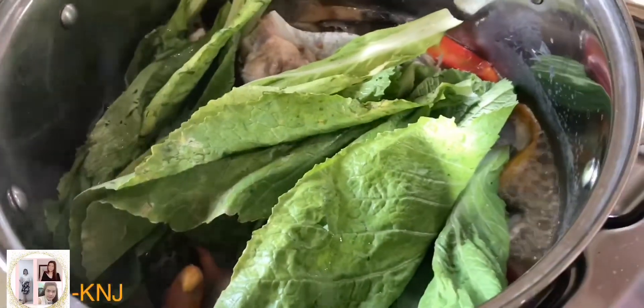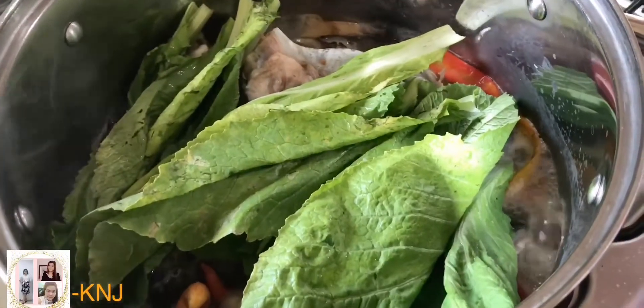Malapit na itong maluto. Konting-konti na lang. Pwede na tayo maghaen at pwede na kumain.